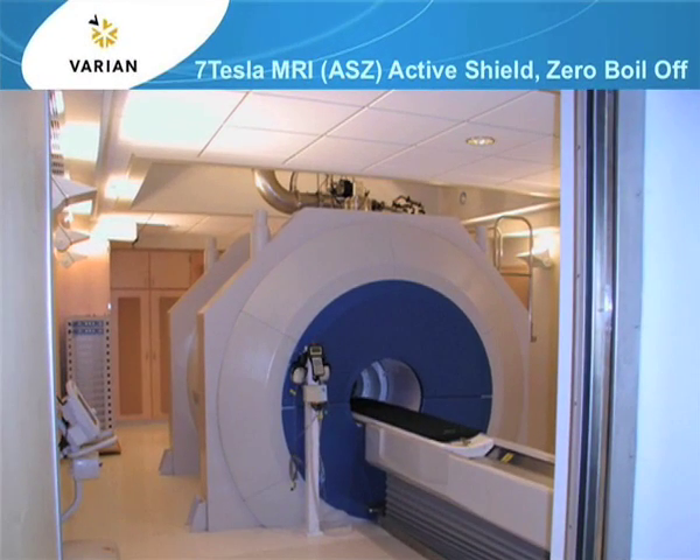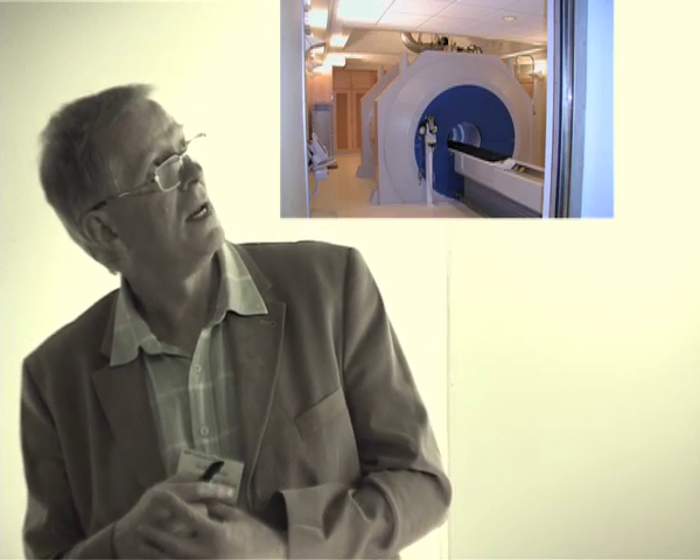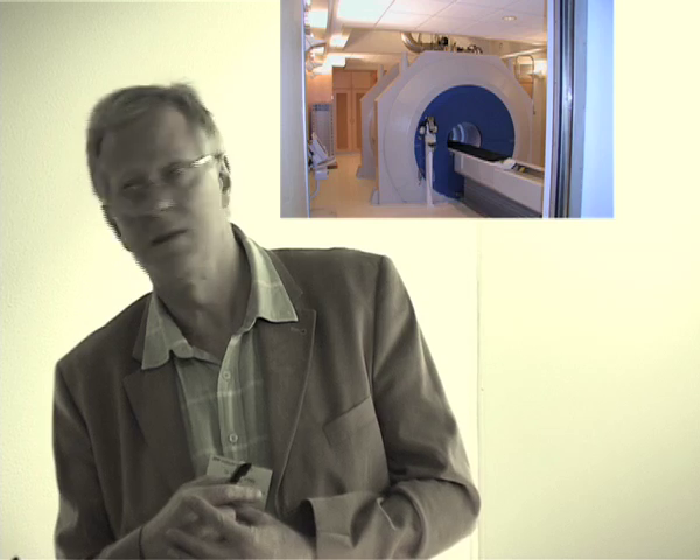We've come up with interesting new magnets showing how the whole technology of MRI magnets has moved forward. The magnet I'm going to talk about is the 768 — that's the bore in millimetres. It is actively shielded, zero boil-off, and because it's actively shielded it doesn't need a steel room to contain the five-gauss line.